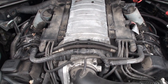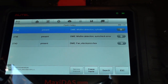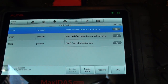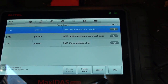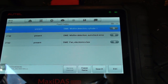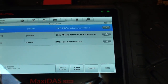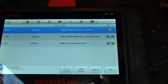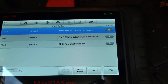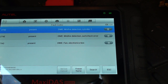Here are my error codes: 2742 — present DME misfire detection cylinder one, and 274E — present DME misfire detection sub-check arrow. I replaced everything, so now I'm going to clear these codes, start the car, and see if they come back.